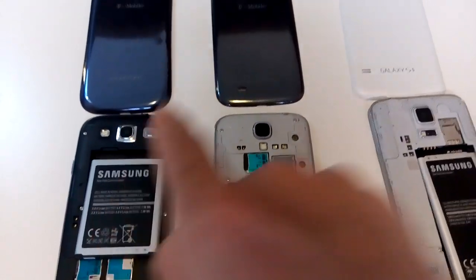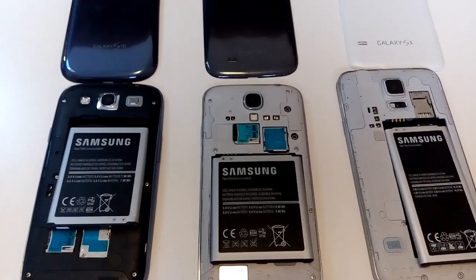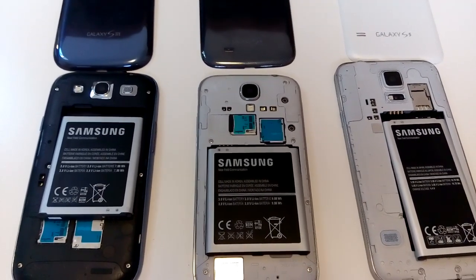I have the Galaxy S3, S4, and the S5, and how do you check for water damage — or where do you find the water damage indicator sticker?